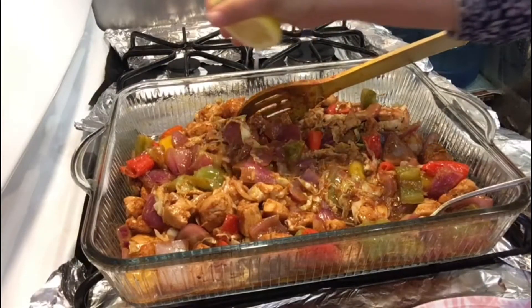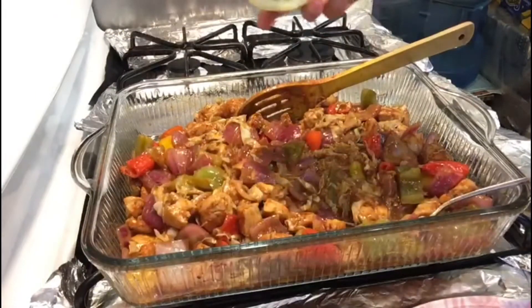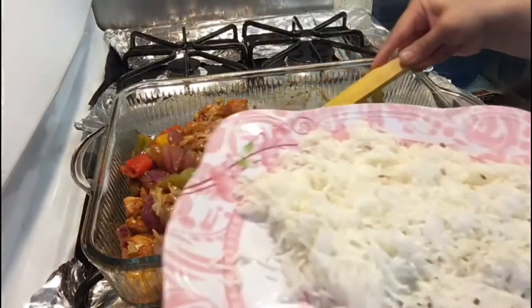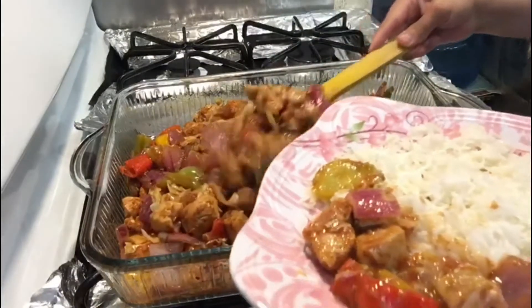We are going to add lemon. I'll add fresh lemon. Now we will cook rice like this.